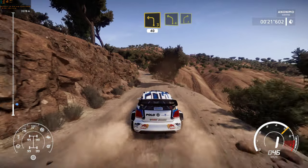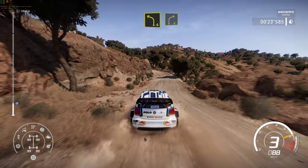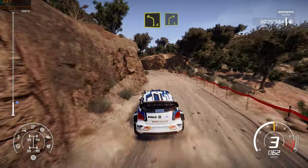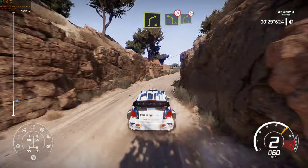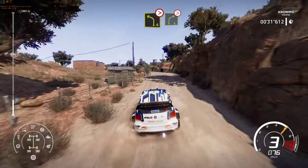Left 4 into right 4. And left 4 tightens over crest, into right 4 tightens.